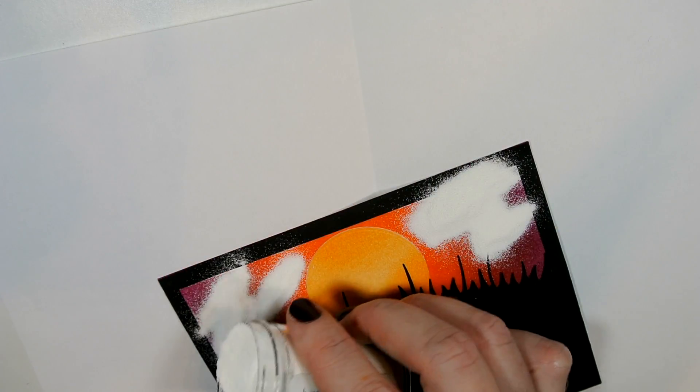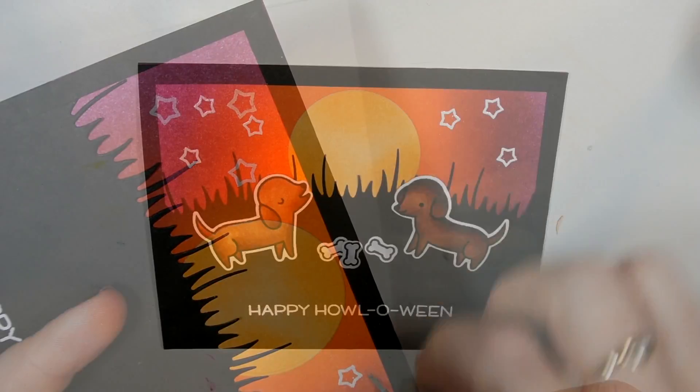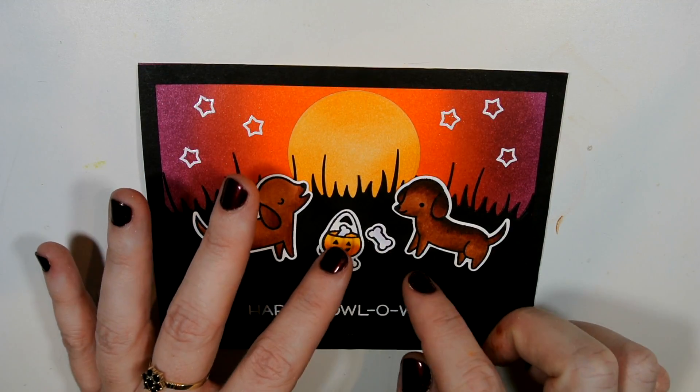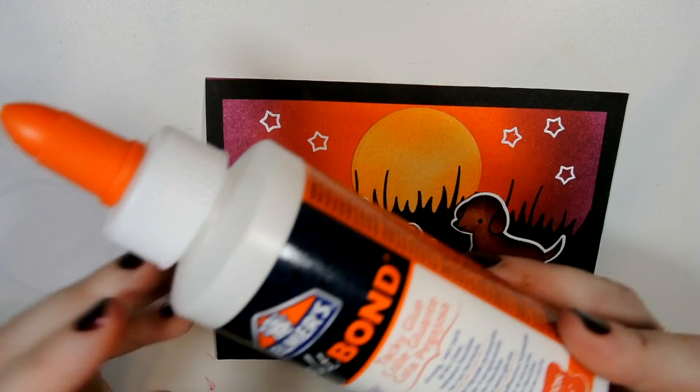When placing my stars I'm placing them on an angle along a curve, mimicking the overall circular visual of the card. We have the round harvest moon in the middle, rings of sky coming out from that, and the grass is also curved, so I wanted the stars to be angled on a curve toward the center as well. Everything visually points toward the center as the focal point.